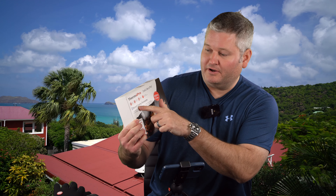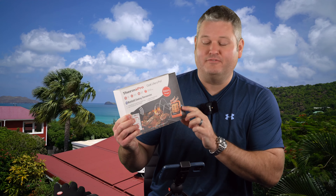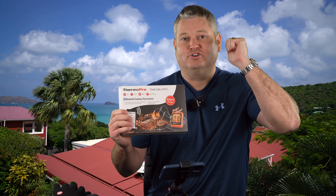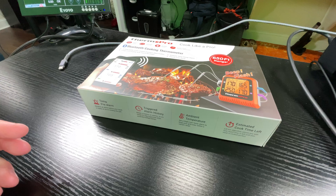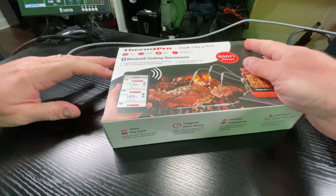Hey y'all, Chef Irix Guy here, welcome back to another video. Today I'm going to be unboxing the ThermoPro — it says 'Cook Like a Pro,' Bluetooth cooking thermostat, 600 to 650 foot range, beep and flash alerts, ThermoPro app, and it's got four probes. In this video we're just going to take it out of the box, so be sure to subscribe and check out my other videos where I demonstrate this product in use. Let's flip over to my other camera and get this sucker out of the box.